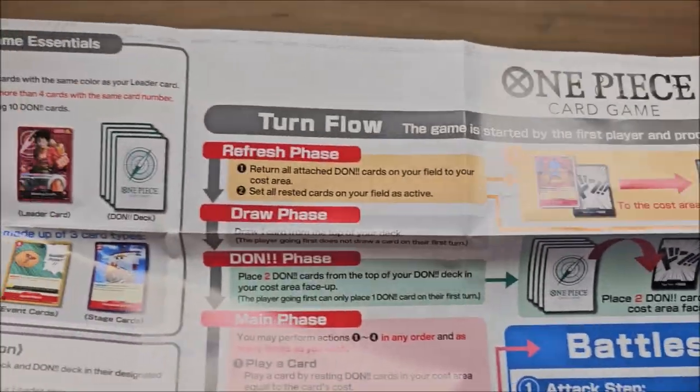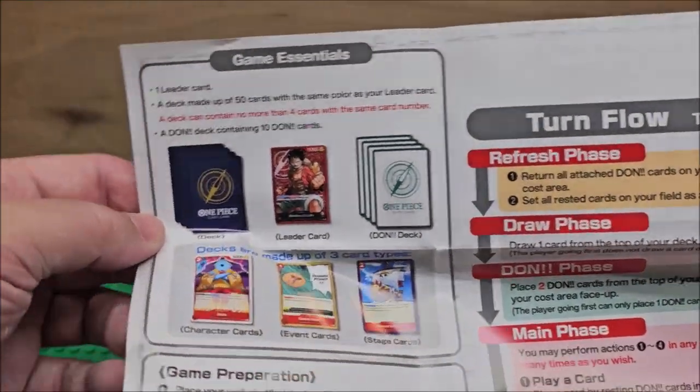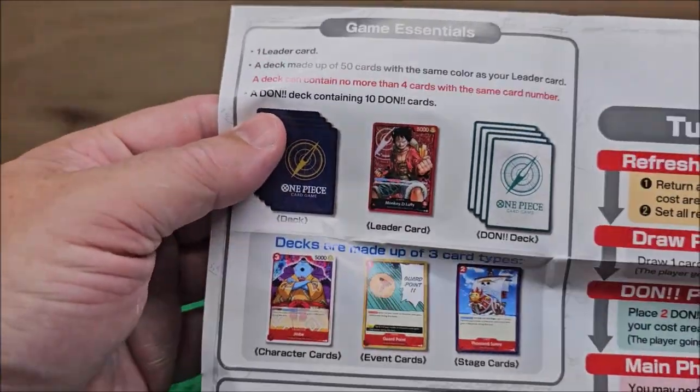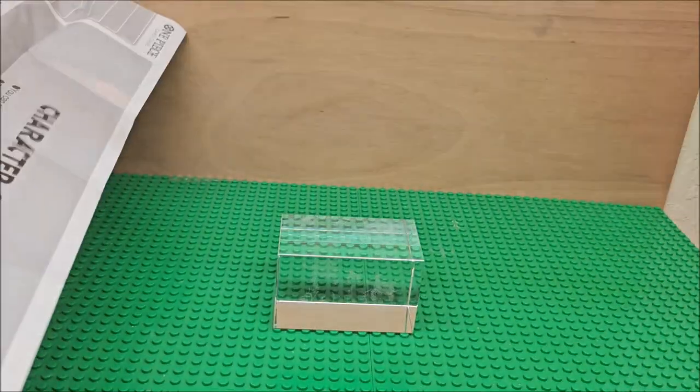You will need two of these decks, but don't buy the same ones. It does say the leader card and it shows you Monkey D. Luffy right there. If you're going to play with a friend, don't have the same deck.